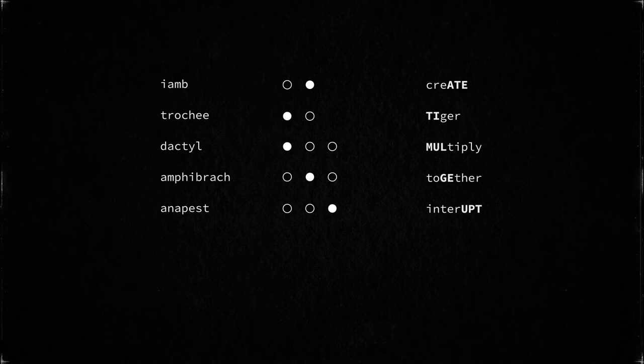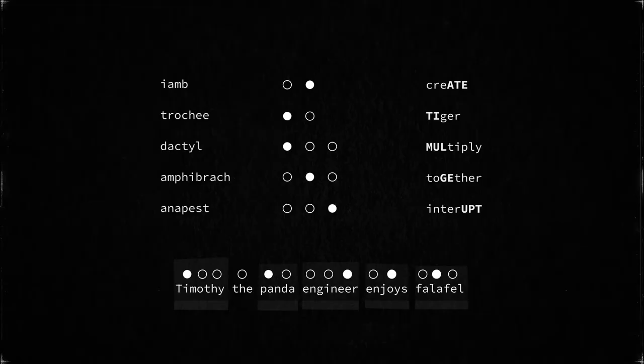I'd encourage you to screenshot the video at this point or take some notes — we'll be using these terms throughout the rest of the video. Now that we know the terms for different stress patterns, let's test our newfound knowledge with our pal Timmy. The name Timothy consists of three syllables, the first of which is stressed — stressed, unstressed, unstressed — that's called a dactyl. So Timothy is a dactyl.